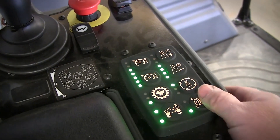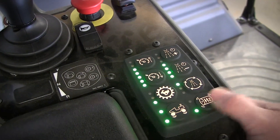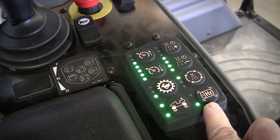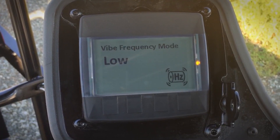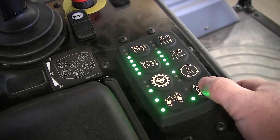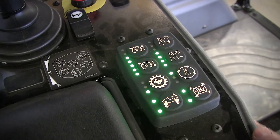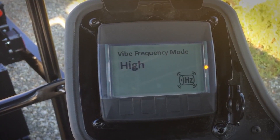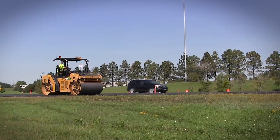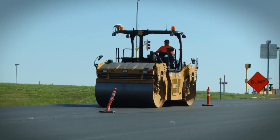The final button on the 8-button control panel is the frequency button. This button simply changes between low frequency and high frequency. By pressing the button once, one light is illuminated, representing the low frequency. On a two amplitude, two frequency machine, that is the highest amplitude available and should be used for a thicker lift. Pressing the button a second time activates the second light, which is the high frequency — on a two amp, two frequency machine, this should be the mode used to create compaction on a thinner lift, as a higher frequency is normally at the lower amplitude.